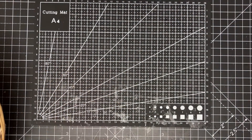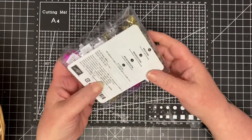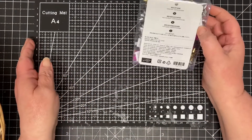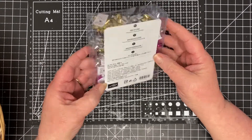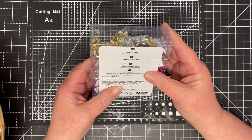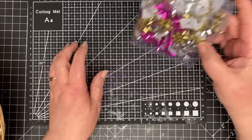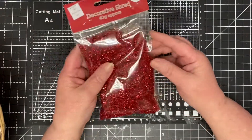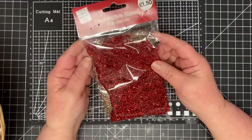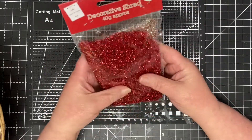There will be three giveaways if I've got enough stuff. A little box of bows — these are Stamping Up, I think they're on sale or retired. I got quite a few, 45 I think. They're really cute. I also bought some decorative shred — you get red and gold — I'm not sure what I bought that for.